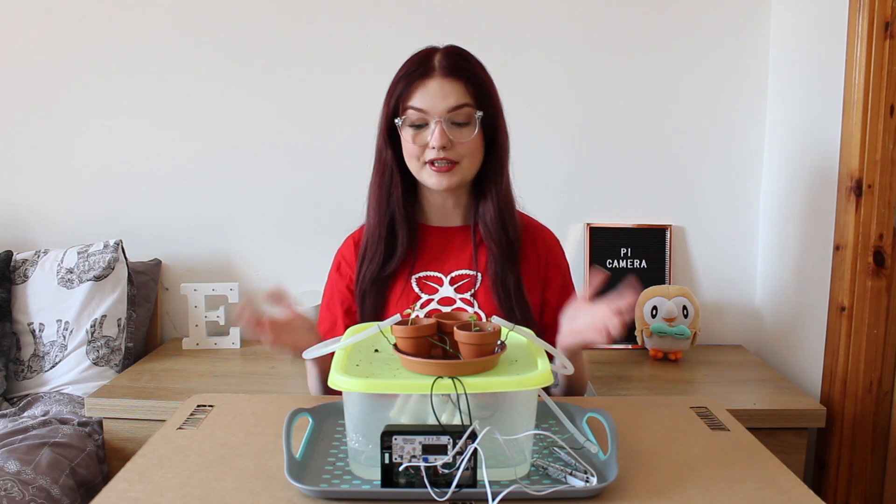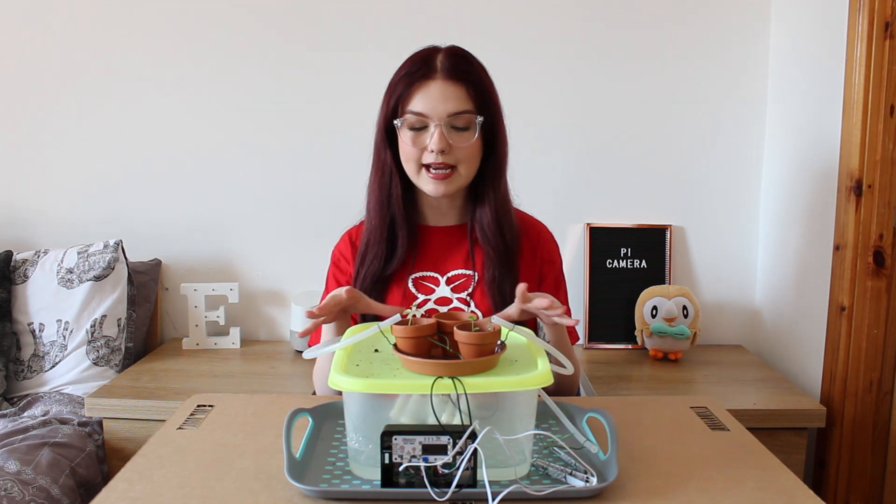Hello everybody, welcome back to my channel and to another video, and if you're new here then a very warm welcome to you as well. Now as you can see in today's video we are going to be doing a little bit of an upgrade, a tweak to my Grow Hat auto watering set up, and I am also going to be playing about with the Raspberry Pi camera to set up a time lapse. So without further ado let's just get straight into it.